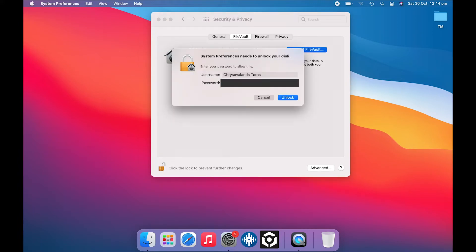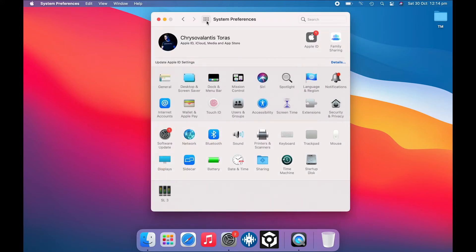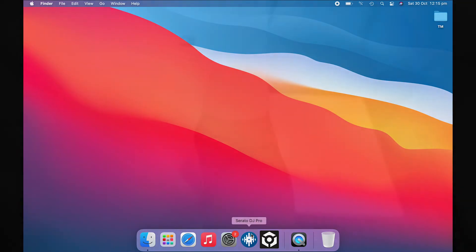Enter your password and turn off the encryption. Another helpful tip is to disable automatic brightness. Head into System Preferences, go to Displays, and uncheck the box that says 'Automatically adjust brightness.' And that's it — you have now optimized your computer to run smoothly with Serato DJ Pro.